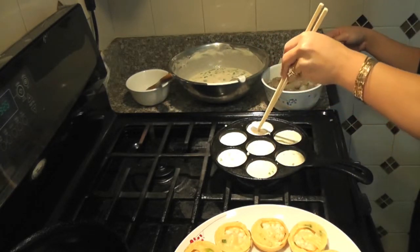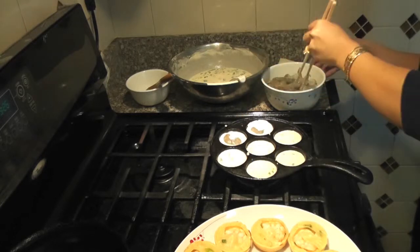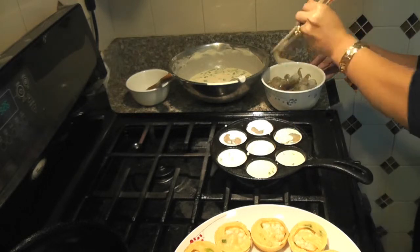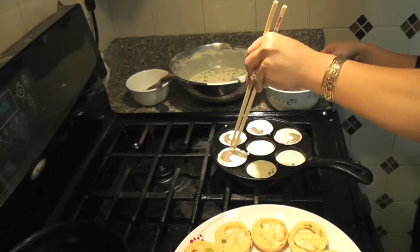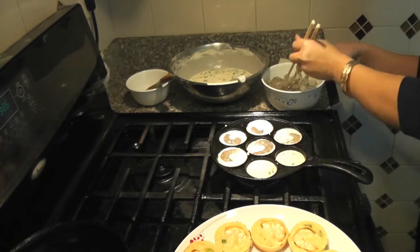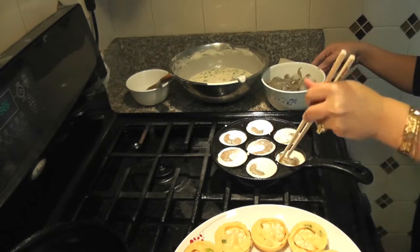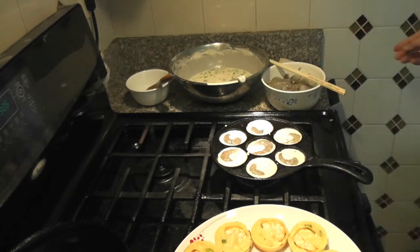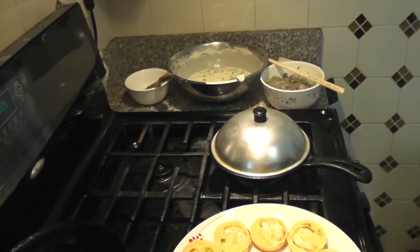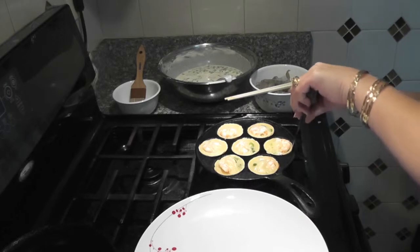Next, you need to add one shrimp in each pancake. Cover the lid for eight minutes. After eight minutes, use a butter knife to remove the pancakes from the mold.